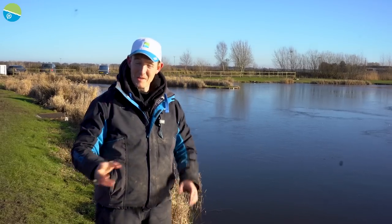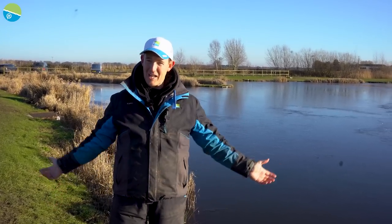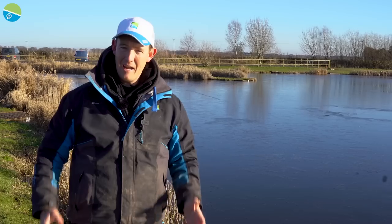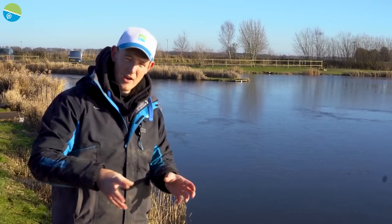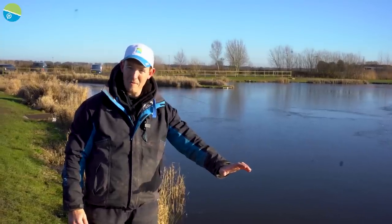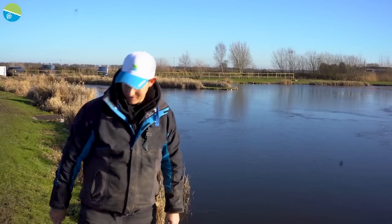On our constant pursuit to bring you the best content all year round, I've been set the challenge today of trying to catch some fish on a partially frozen lake. If I can catch anything today I'll be delighted, but I'm going to show you a few little tips and tricks that by changing and moving around, you might be able to find yourself an odd fish. I'm going to show you all what I know about this style of fishing. Hopefully we'll be holding a nice big fish very soon.